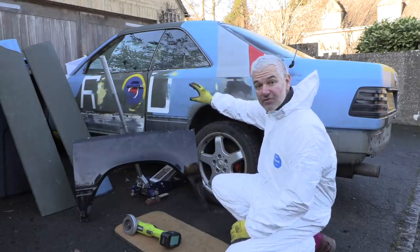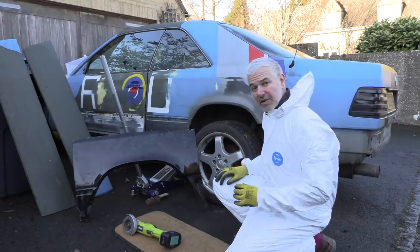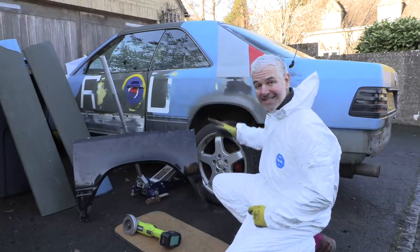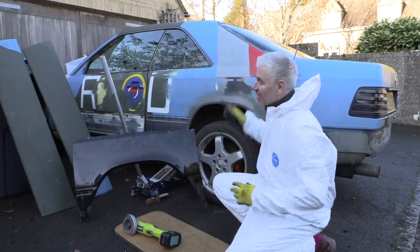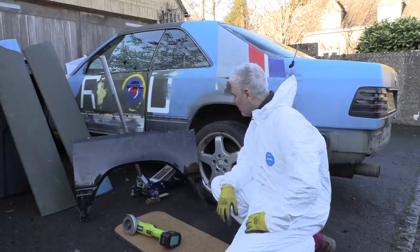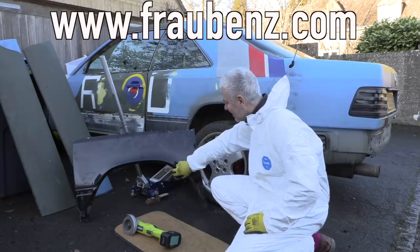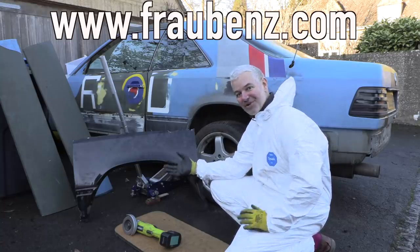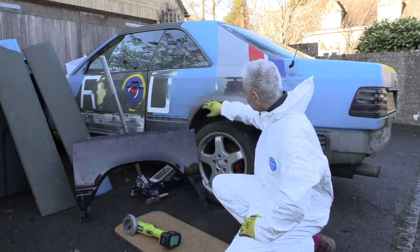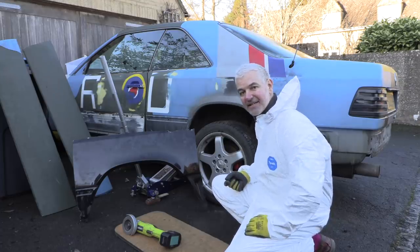I've started taking bits off, bits of trim, all that kind of stuff. I'm also going to have a look at the other arch on the other side, which I think can just be repaired. Once the car is sort of ready, I'm going to take it inside and do the actual welding in the garage — I checked and there's just about enough room. This is a repair panel I got from Frau Bentz and it is original. She actually found one of her donor cars which had a perfect rear arch. I'm probably not going to do the whole rear arch — most of it is pretty good. I'll see what needs cutting and changing and take it from there.